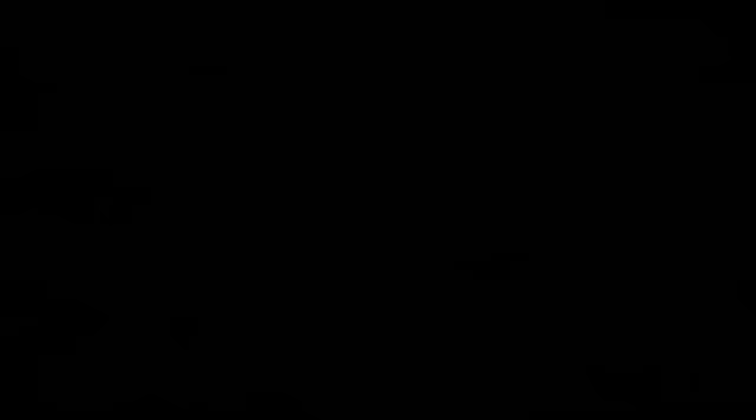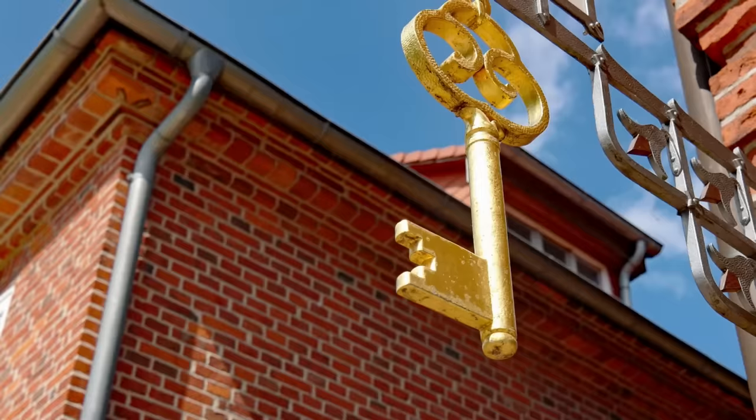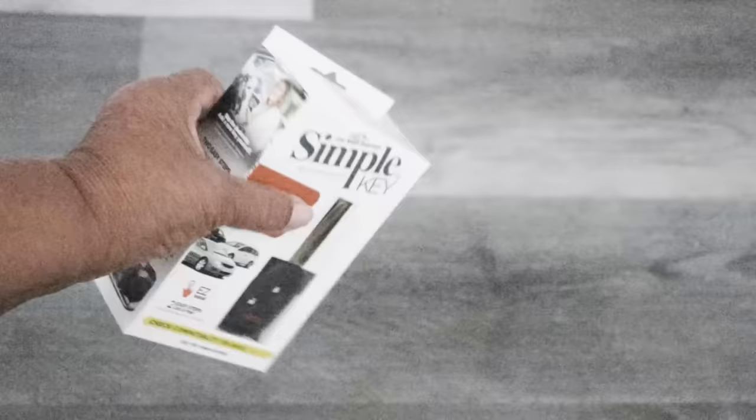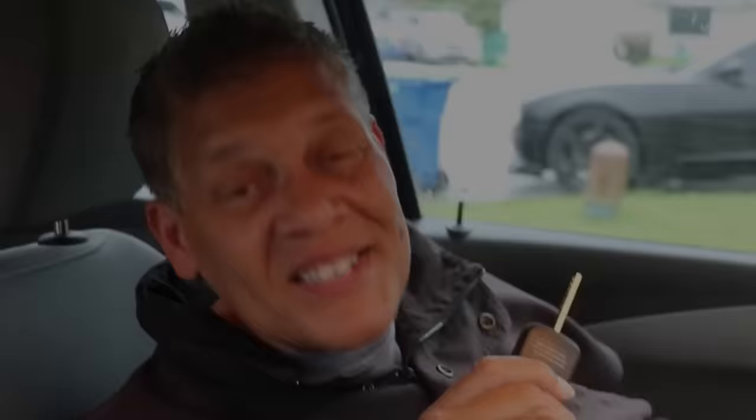I wasn't even prepared for how easy it was — I thought it was going to be really complicated. Now you really don't have an excuse for making that duplicate key you lost. Beyond being DIY friendly, it's pretty inexpensive too. The key to the Chevy Sonic cost $107. A call was made to a locksmith and I learned that same key would cost $227 plus tax. This is not a sponsored video, but I'm going to place a link in the description below so you can check things out for yourself. This is Leah saying you can do this. See you next time.